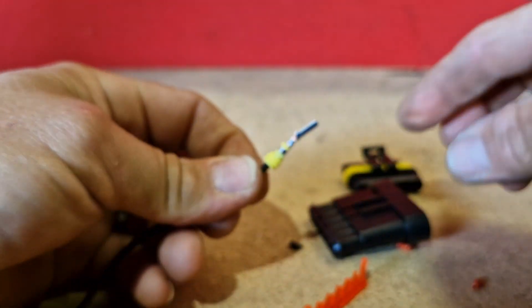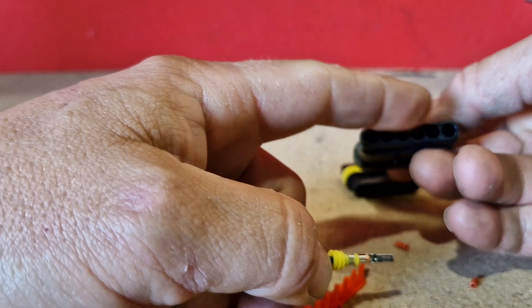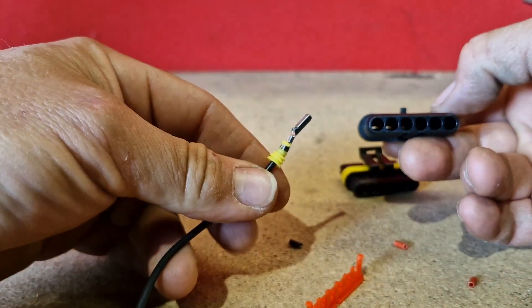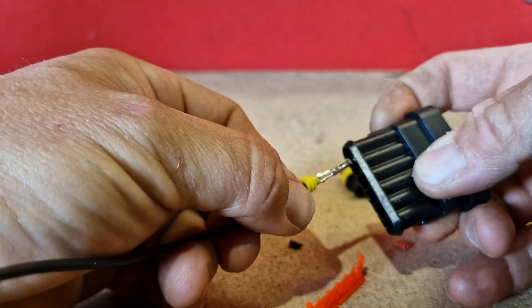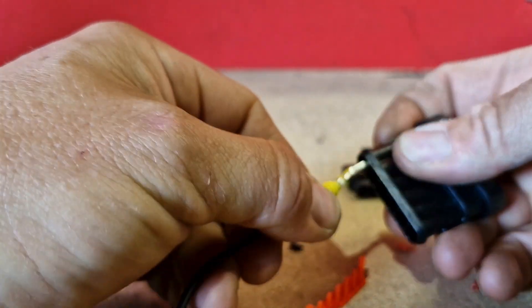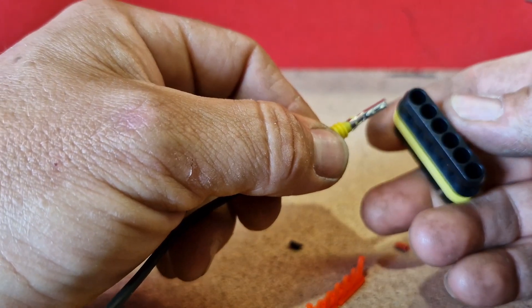Now once you've got those in, when you look at the connector here, one side on the bottom — so with that at the top, the bottom is a clip. So what you need to do is make sure you put the cable in this way. Or is it that way? It helps if you put it in the right connector.